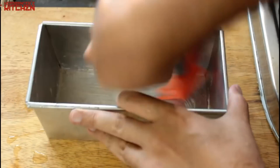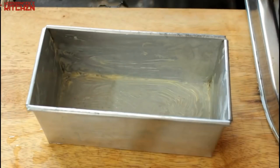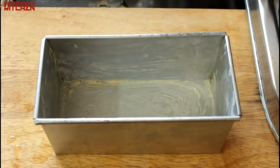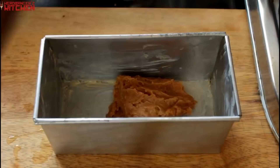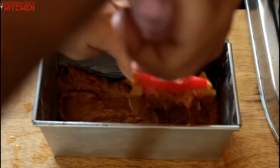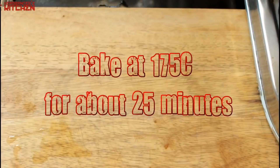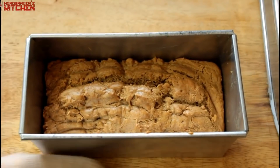Once everything is well incorporated together, you are going to take a loaf tin or any baking dish, butter it up very nicely so that nothing sticks, and then put in your batter. We are going to bake this in a preheated oven at 175 degrees Celsius for 20 to 25 minutes, or till the toothpick comes out clean. After 25 minutes our peanut butter bread is ready.